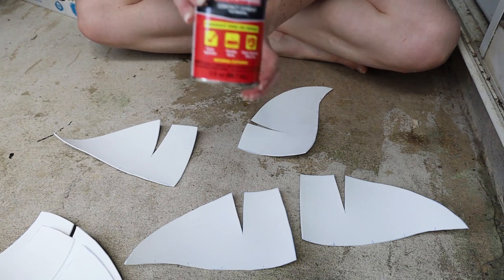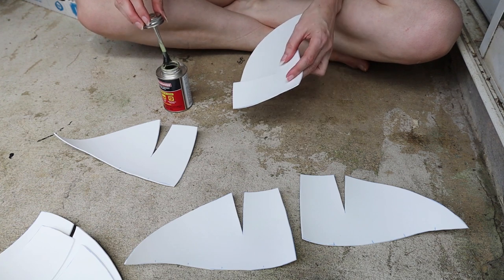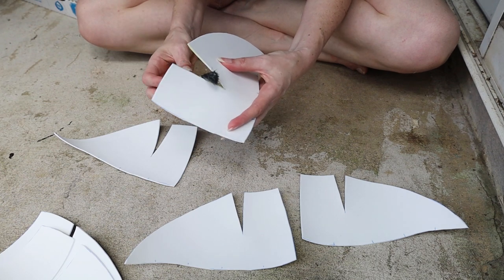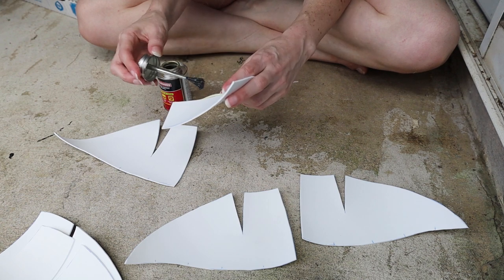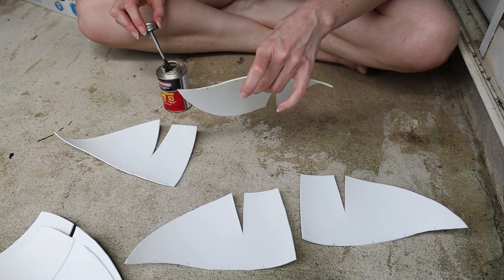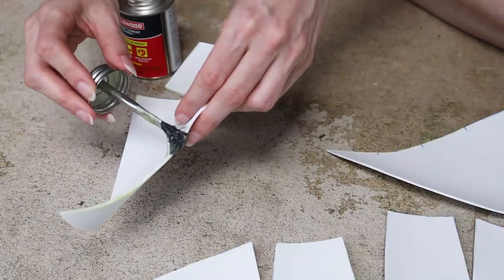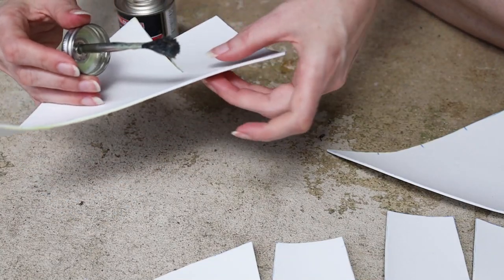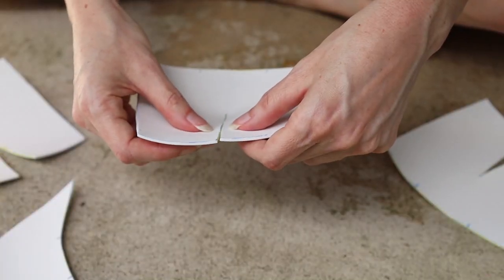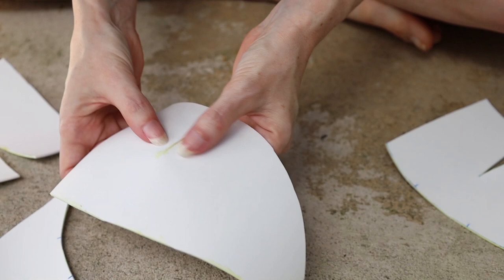To build the foam base, I'm using contact cement to glue the pieces together. With contact cement you need to apply it with a little brush and then let it get tacky — check the directions on the can, but mine was at least 15 minutes. Once you've waited, you stick all the edges together and the contact cement is sticky and they'll just stick right to each other. It's pretty awesome.